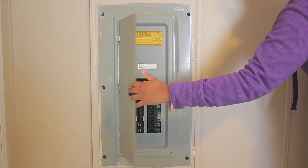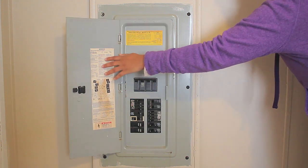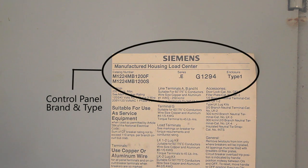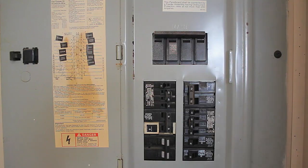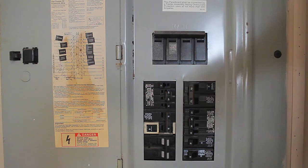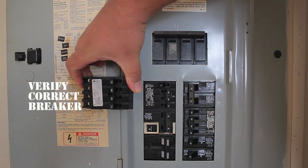The first thing you want to do is open the panel. Once you do that, verify the information on the panel — the brand, series, model number, and any information that will lead you to the correct replacement circuit breaker. Locate the bad breaker and compare it to the new breaker to make sure you have the correct one.